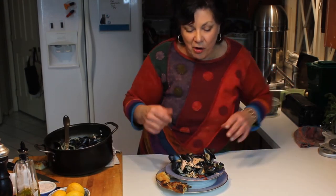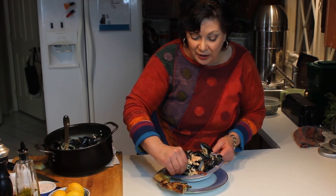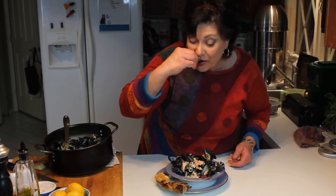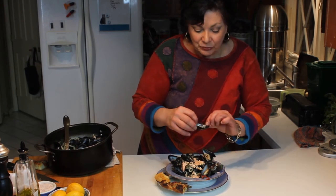Here's the mussel — I dipped it in a little bit of this sauce, and down the hatch. They're perfect!